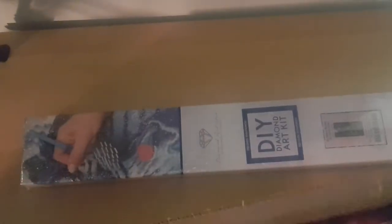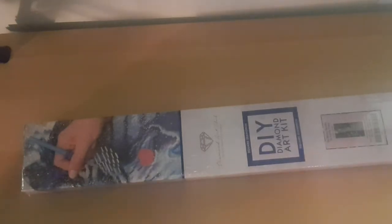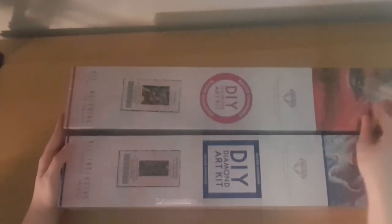So I did get 'So Many Books, So Little Time' and 'City Girl.' These are my two new Diamond Art clips I got today.